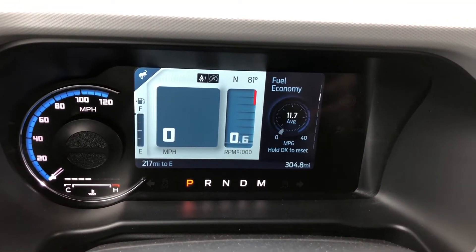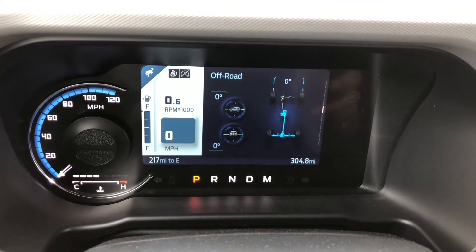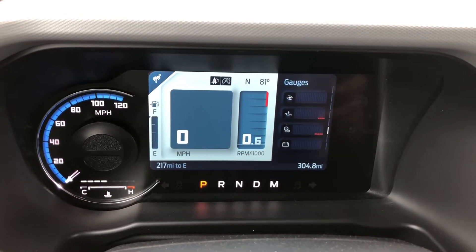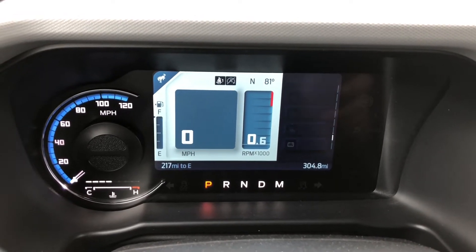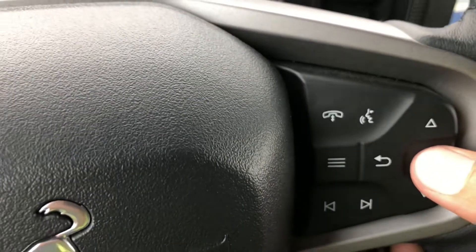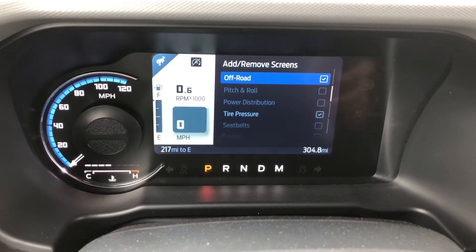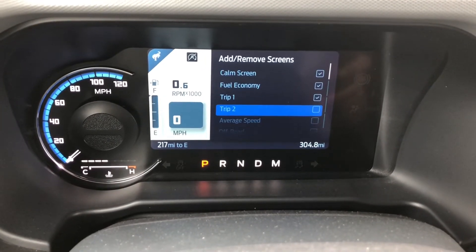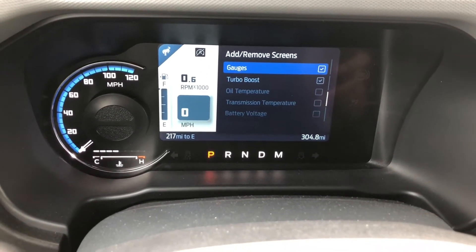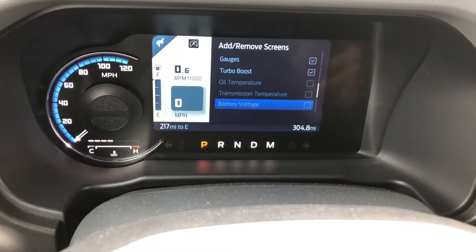Let's scroll down here. You can see it has your trip info, off-road status, tire pressure, gauges, turbo boost, and then you can configure gauges. If you click OK on configure gauges, you can see these are all the screens you can add. So if you want your average speed displayed, you can click that. There's also off-road pitch and roll. Basically this is the screen where you pick all the stuff you want to cycle through instead of going through an actual menu.